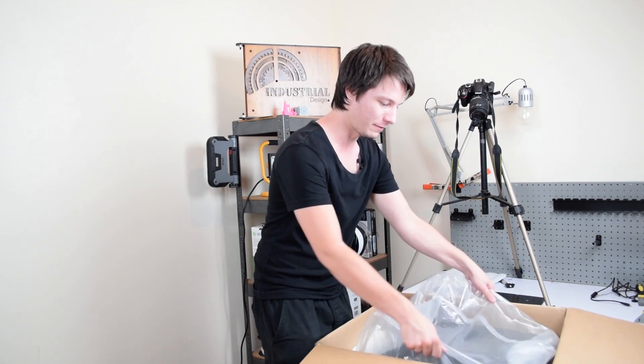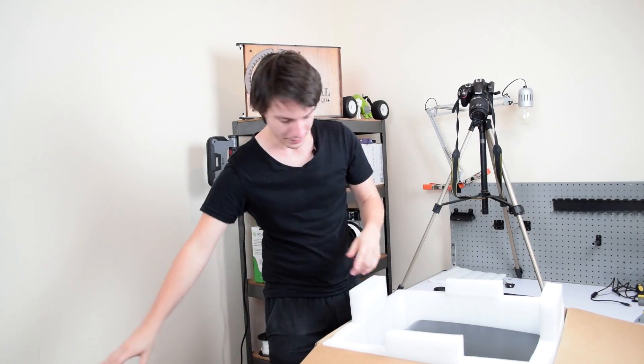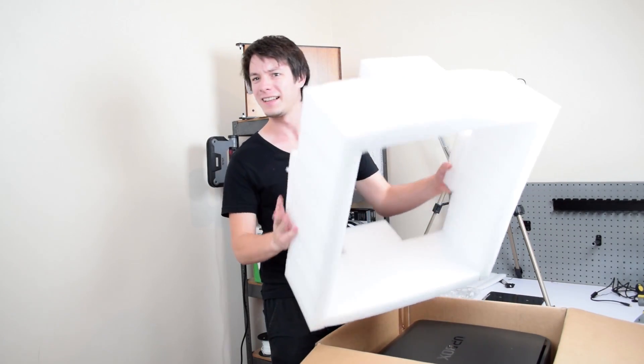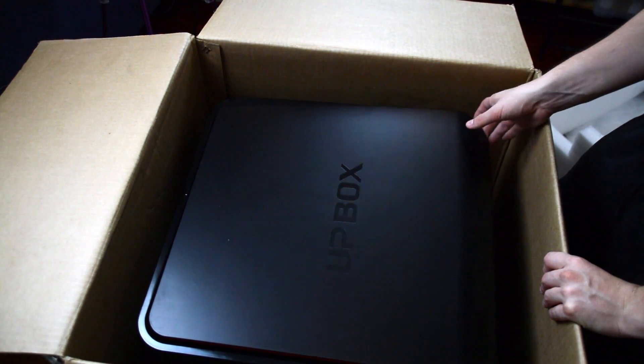Your Up Box will come with shrink wrap around it as well as the foam. More foam to protect it from careless couriers. And that's the Up Box — it's a really, really sexy printer, absolutely.